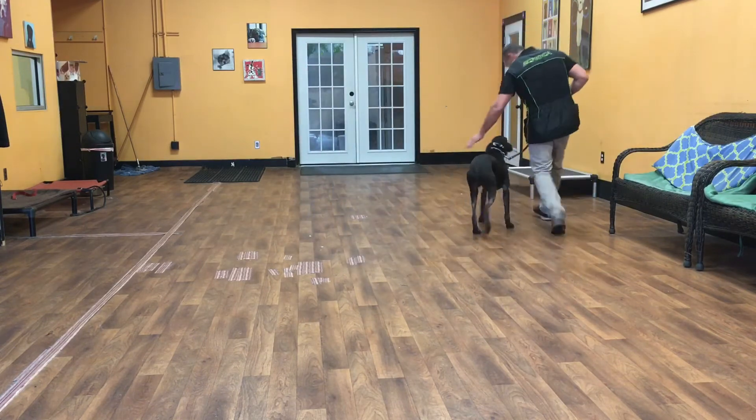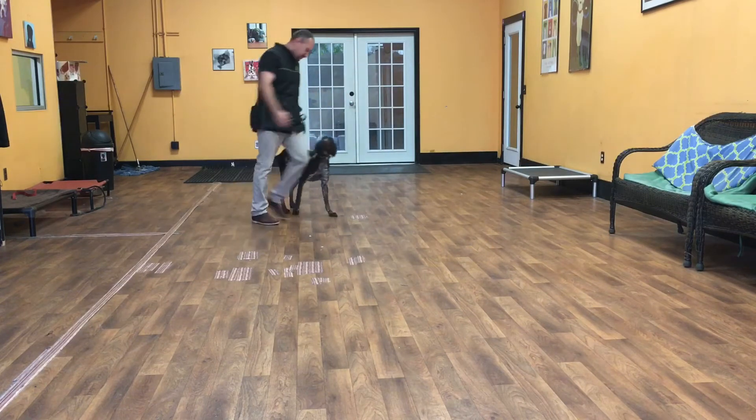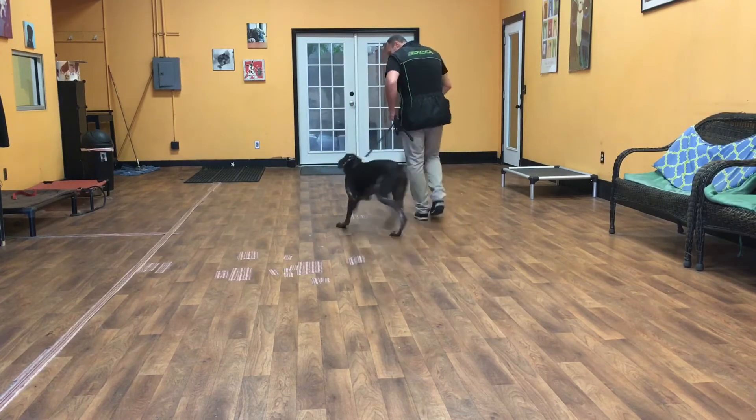He heeled. This is where Huck walks on my left hand side. Good boy, Huck. I should be able to make nice tight left hand turns into him, and right hand turns away from him. Good job. Huck's job is to hang out right here with me. Good boy, Huck.